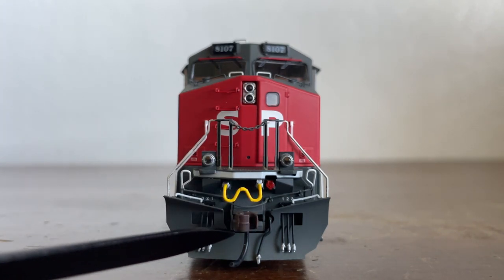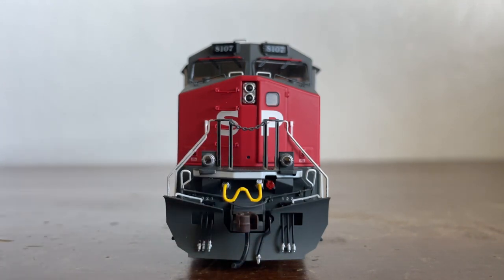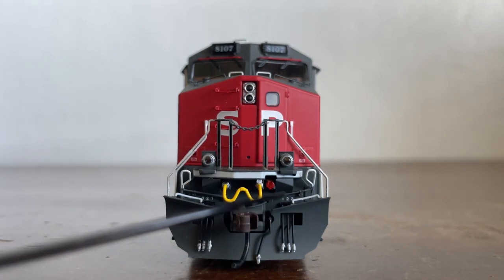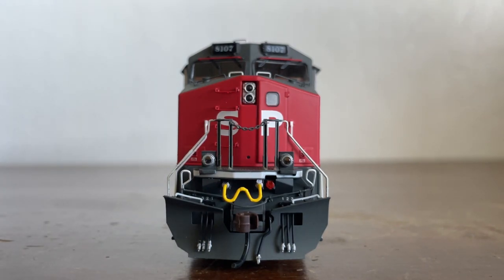And here, speaking of couplers, is our coupler, as well as an air brake hose and three MU cables on either side of this SP rock plow. You can see numbers — one, two, and three — indicating the number of the MU cables on each side.